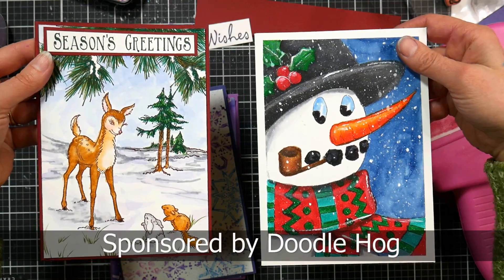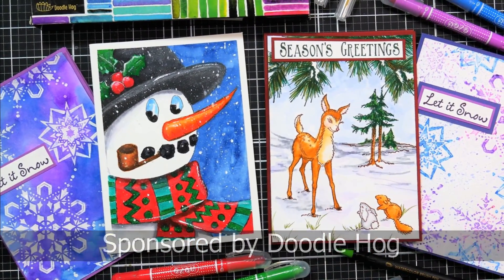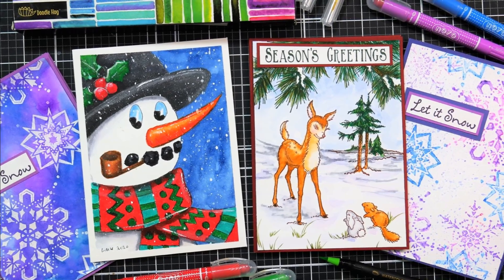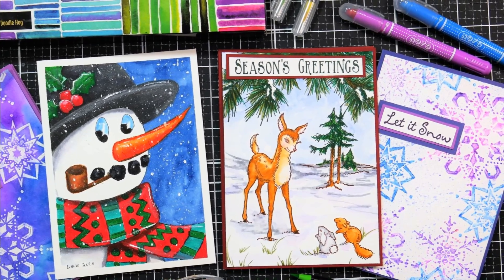Please check out our sponsor Doodle Hog if you want any of the supplies I used today, including a money-saving bundle if you want all three. I'll have everything linked up down below. Thank you so much for watching, and until next time, happy crafting.